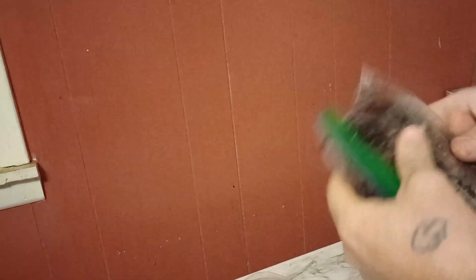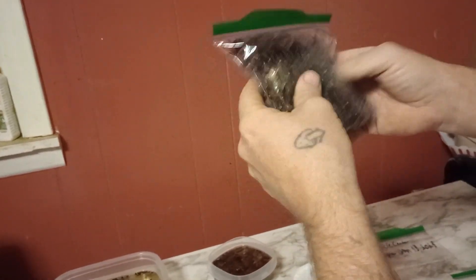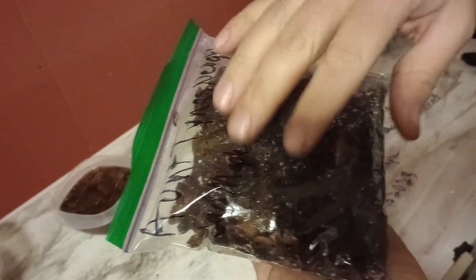About once a week or once every other week, I will go in the refrigerator and open the bags, put some fresh air in there, and check to make sure they're not molding or anything like that. When you're done, it should be pretty well mixed in there.